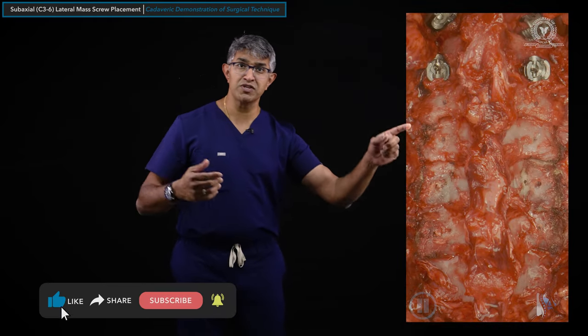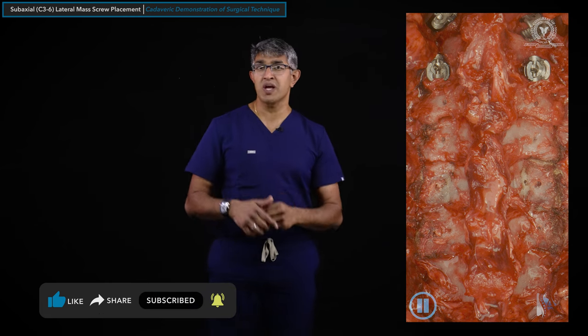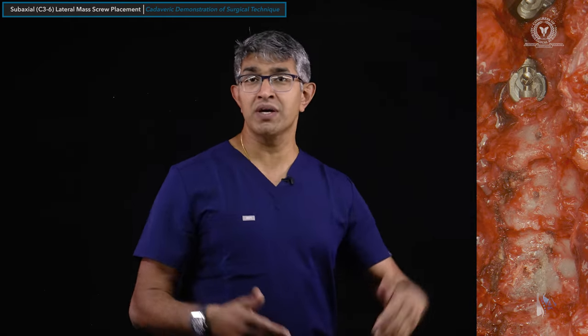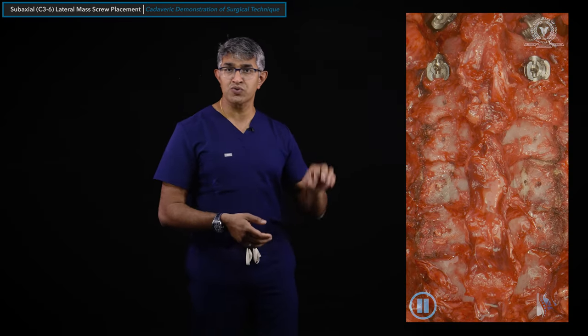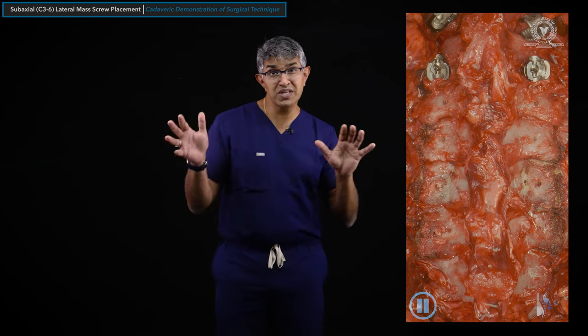When putting in lateral mass screws, we're placing a number of them — for example, C3 to C6 lateral mass screws on both sides is eight screws. From a sequencing standpoint, I make start points for all of them, then pilot holes for all of them, then tap them all, then put screws in. This differs from thoracolumbar screws where you might do one at a time. That is an important consideration from a sequencing standpoint.